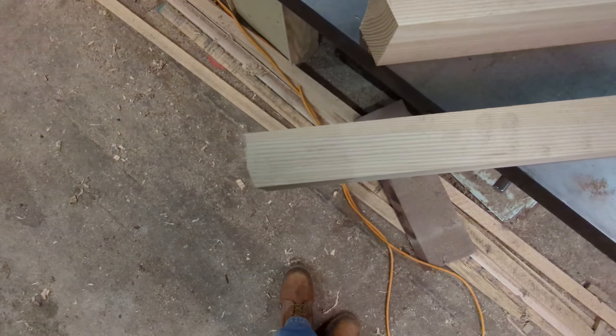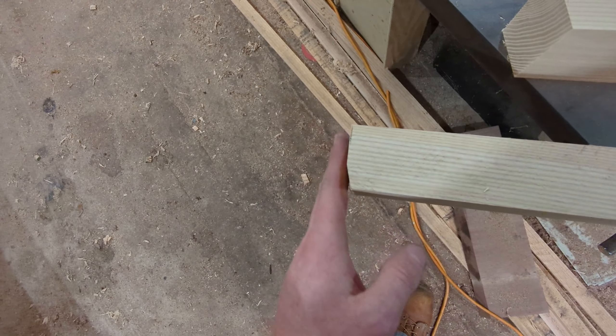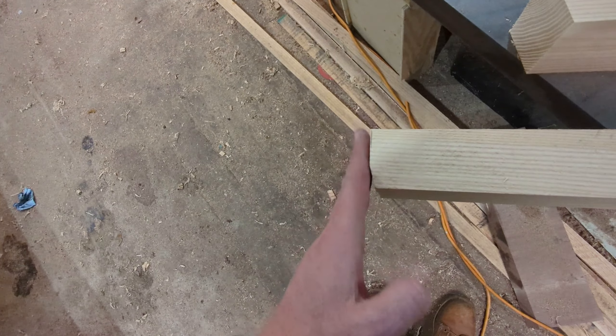It's really subtle, just kind of playing around with new ideas — you've got the main angle here and then it squares off here. I think when it's all said and done it'll look really nice with the tabletop sitting up here. Kind of a cool little detail.